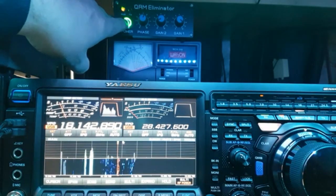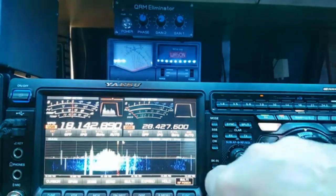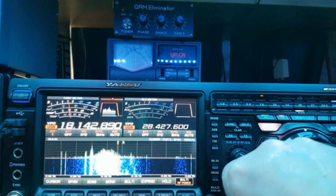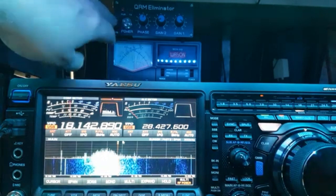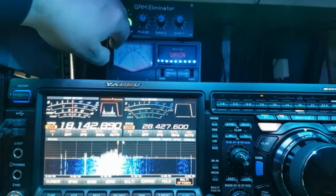Now obviously I can hear that — I could work that guy. Let's turn it off. I can hear the voice in the background with the QRM eliminator off, but you're struggling there. Let's turn it back on again.